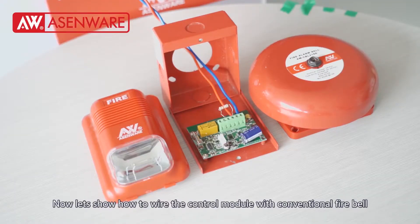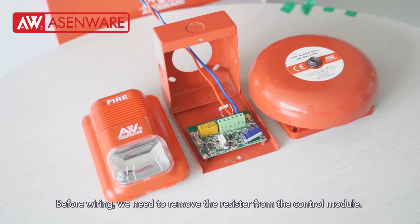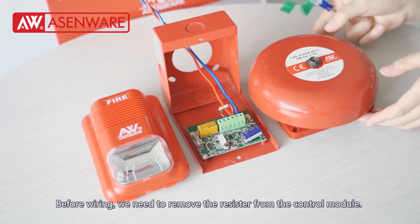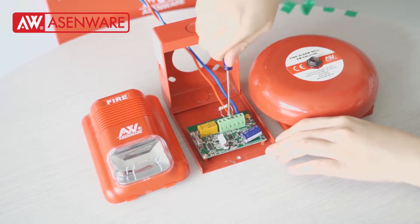Now let's show how to wire the control module with the conventional fire valve and conventional stroke sounder. Before wiring, we need to remove the resistor from the control module.